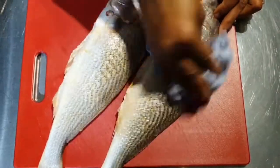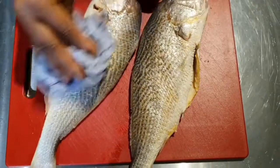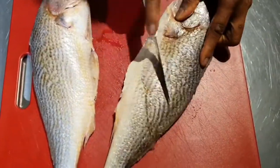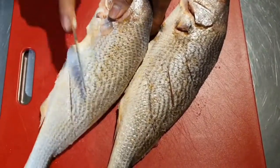Then dry the fish. Dry the fish properly so that it will absorb all the seasonings. Use a sharp knife to make incisions on the fish so that all the seasoning will go inside the fish.